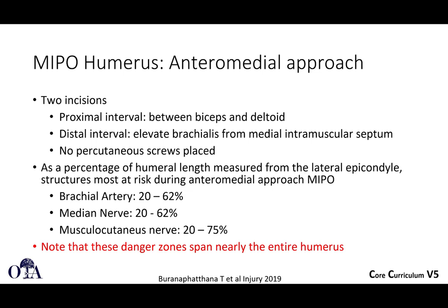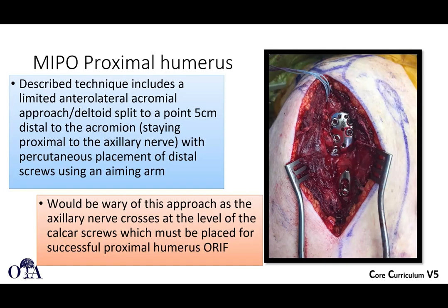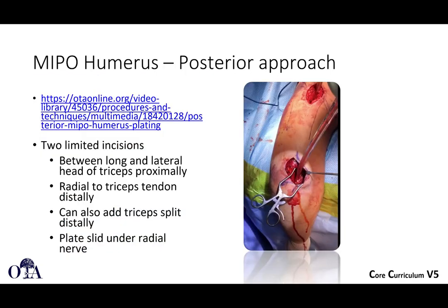These danger zones span nearly the entire humerus. For the proximal humerus, a described technique includes a limited anterolateral approach with a deltoid split 2.5 centimeters distal to the acromion. The axillary nerve crosses at the level where calcar screws are often placed — the screws in the inferior part of the surgical neck often needed for successful fixation. You must be cautious, as some plates are designed differently to avoid this location, but it is often where you end up.